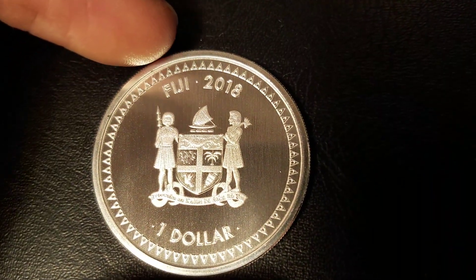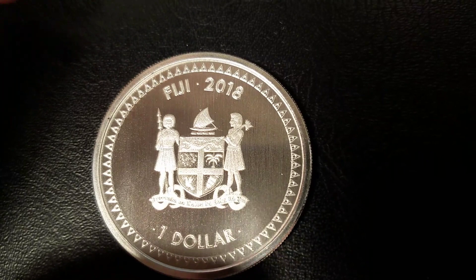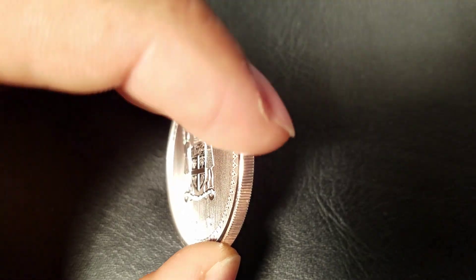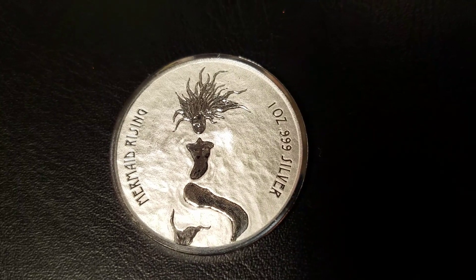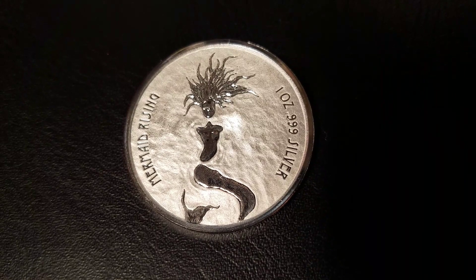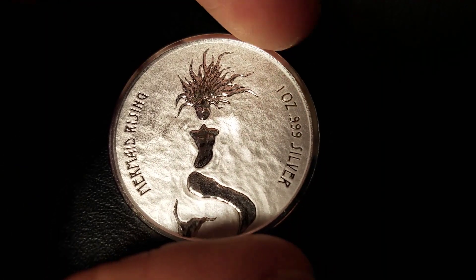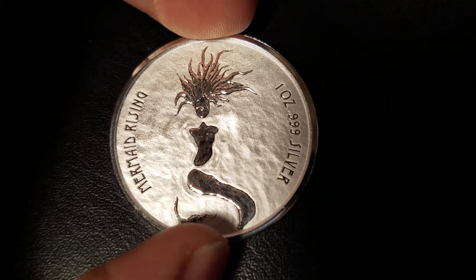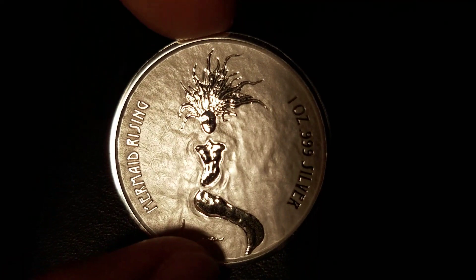Around the rim of the coin is brushed as well — I only mention that because the reverse is a little bit different. We have a sharp reeded edge on the coin. The reverse has a mirror rim, so that's one thing to look out for to make sure you have a real Mermaid Rising.